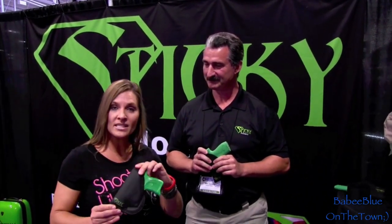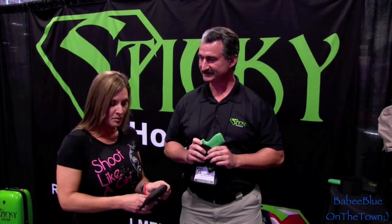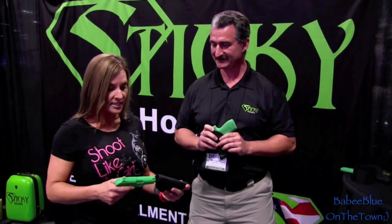Hey guys, Baby Blue here at the NRA Convention 2015 and I'm here with Mike from Sticky Holsters. They've been in business for going on five years and I'm super excited to find this holster. I ran across it and I'm going to let Mike tell you all about it and then we'll go into the reasons why it is so great.